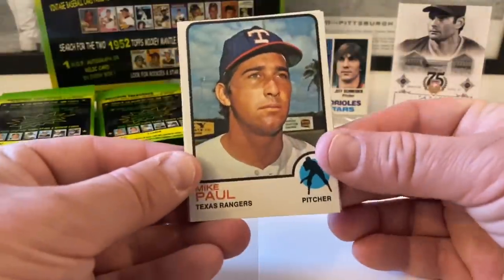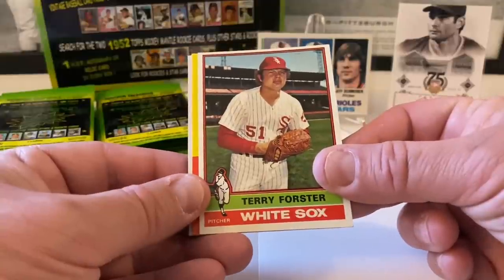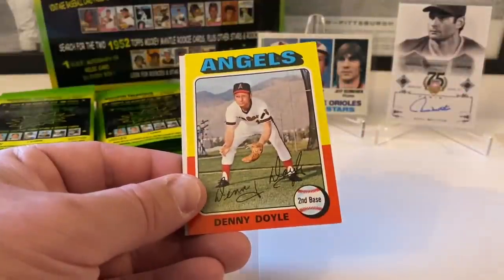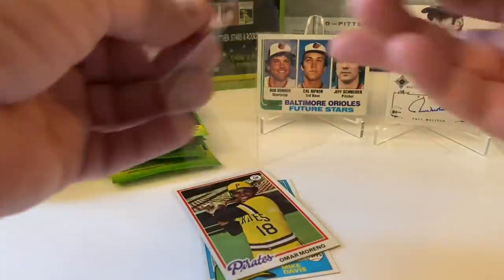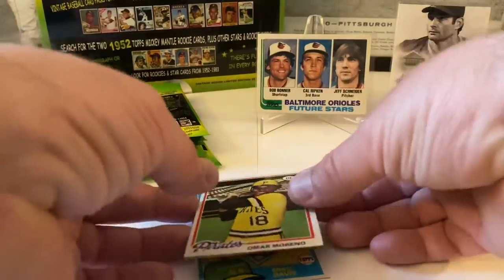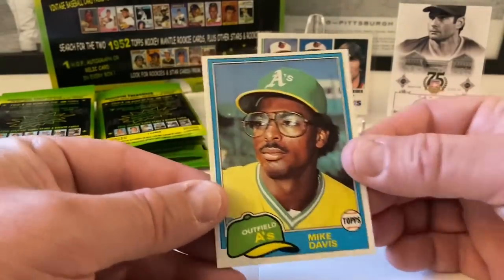Mike Paul from '73 Topps — first time I've seen a '73 in here. They never seem to put '72s in here, and I don't think I've gotten many '71s from this product. They usually skip those two years for some reason. Terry Forster from '76. Denny Doyle from '75. Johnny Bench — that's a nice one from '79. Followed by Omar Moreno from '78 — the Antelope. Gary Carter from '83 and Mike Davis from '81 Topps.